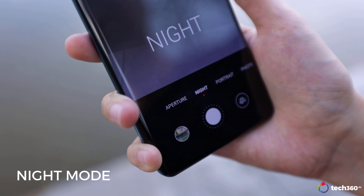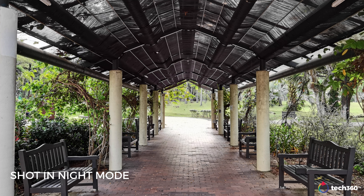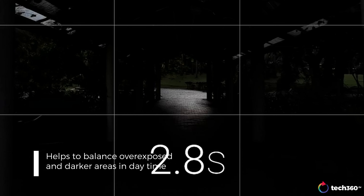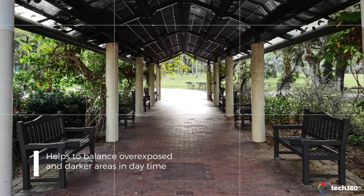Night mode is easily activated at the leftmost side of the mode bar, but don't just use night mode during night time. Contrary to the name, you can actually use it during bright daylight as well to balance between overexposed and dark areas. The trade-off is that this mode requires a second or two more to capture a photo, so make sure you only use this for static images.